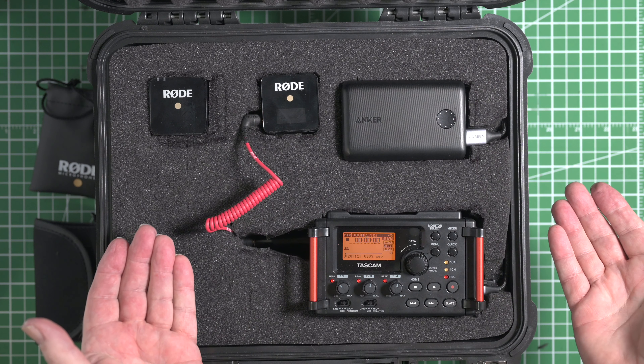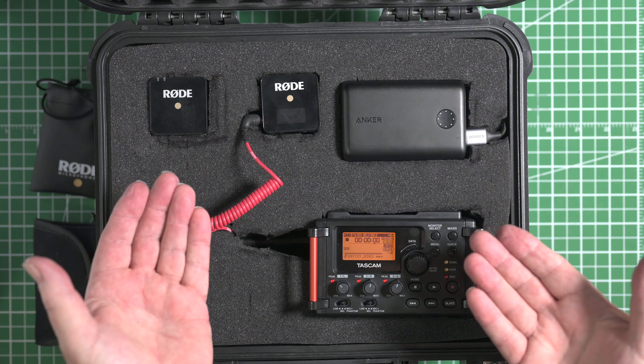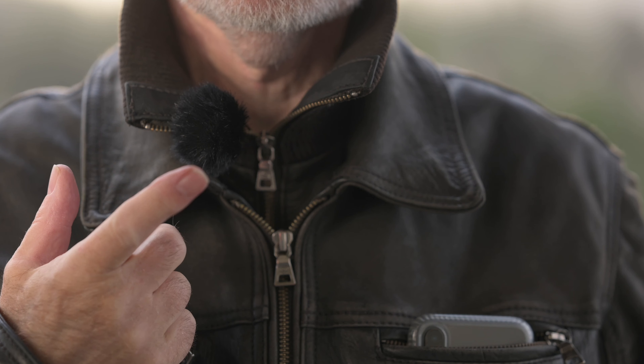In my last video — and I'll put a link to it right up here — I showed you how I put together a location audio kit based around the Rode Wireless Go system. And I mentioned in that video that I didn't have these little dead caterpillars. Well, now I do, and I think we've given them a pretty good workout in this windstorm. But I wanted to take this opportunity to do this little test, and I really have to get this light inside before it blows away.